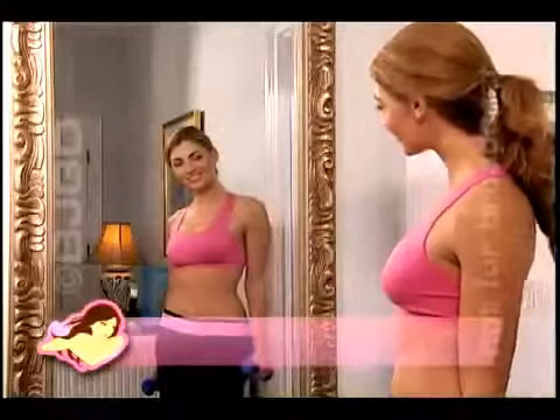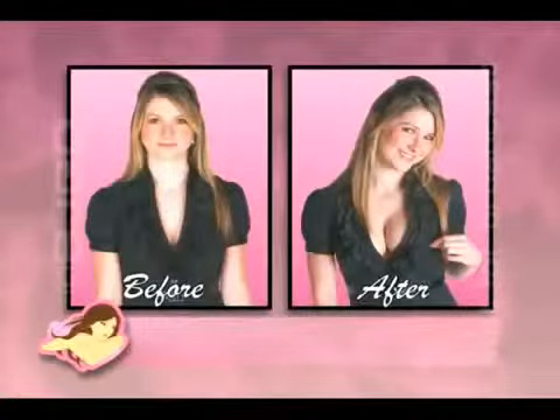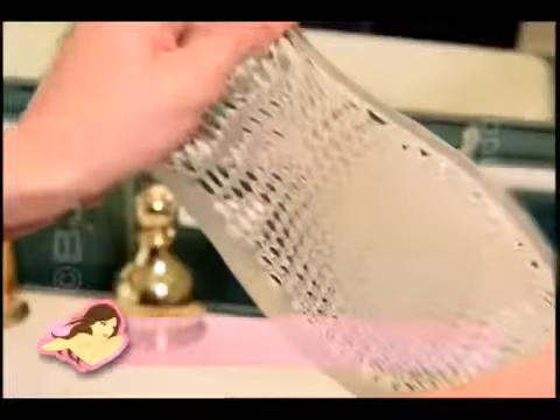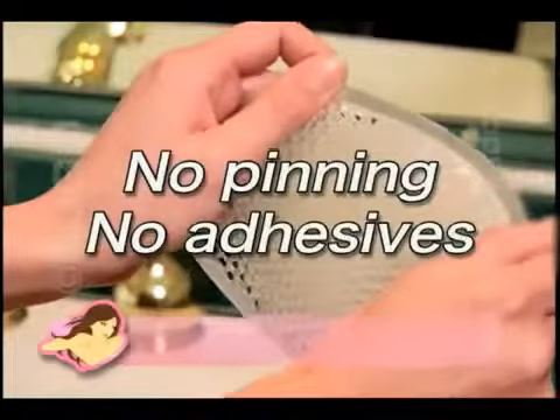Bust-Up Cups can be worn inside any bra. Wear them with all of your clothes, from t-shirts and tank tops to strapless gowns and button-down blouses — even swimwear, because they're waterproof and they won't fall out. Only Bust-Up Cups give you lift and support while being lightweight and breathable, thanks to the specially designed holes that keep you comfortable. And there's no pinning and no sticky adhesives to struggle with.